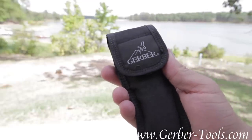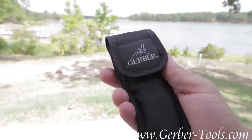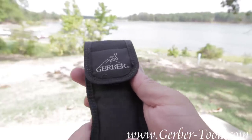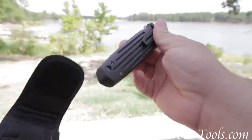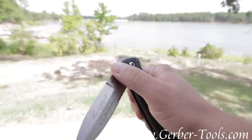This is the Gerber Applegate Fairbairn Combat Folder Knife, model number 45780. It comes with this ballistic nylon sheath. It has a belt clip on it, and here is the knife itself.